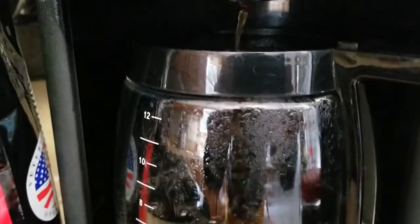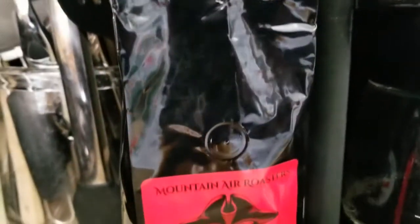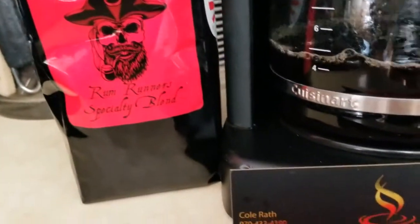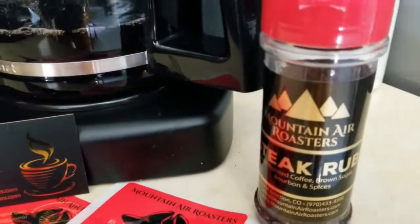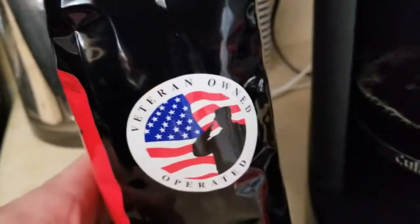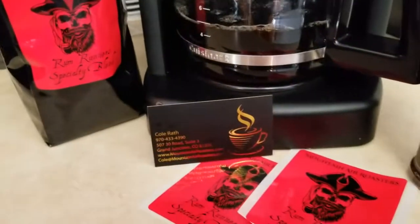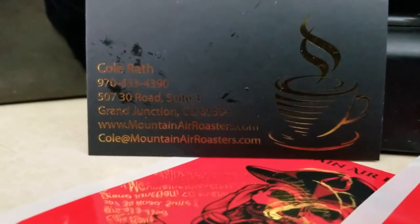Beautiful sound, beautiful sound indeed — we're making it happen. Mountain Air Roasters, link in the description box below. They are a sponsor of Team Terribly Tactical, my competition shooting team. I don't get any money from it, I just get free deliciousness, and you are supporting a veteran owned and operated company, which is always a good thing.